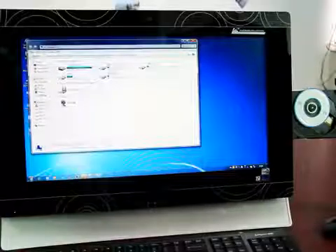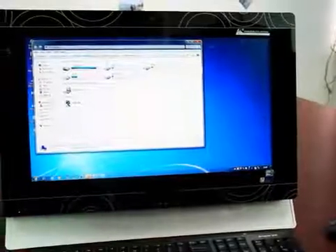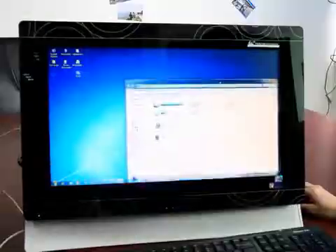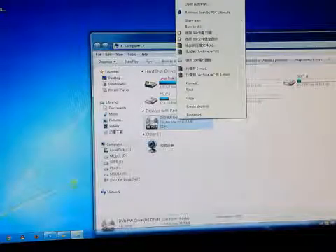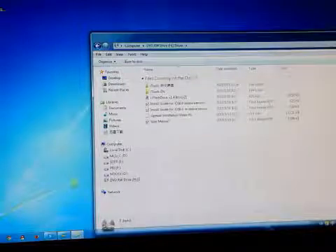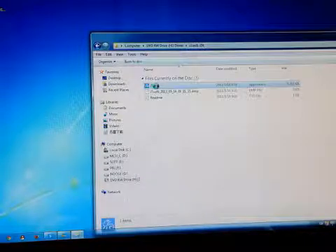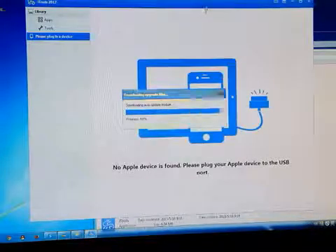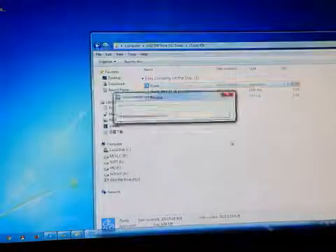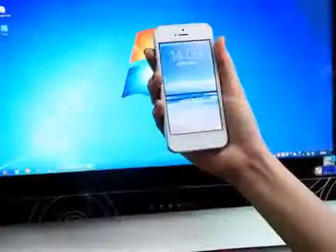Now we will move on to the installation of the software. Insert the CD that is provided into your computer. From the CD, install iTools to your computer and let it install.